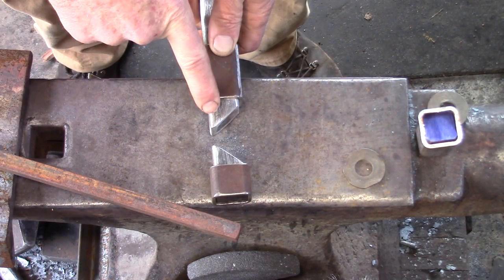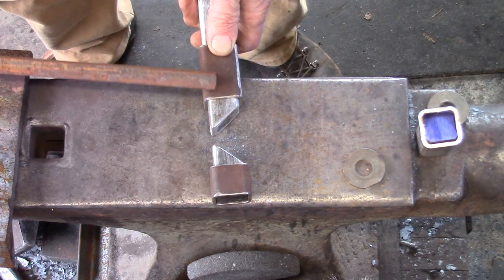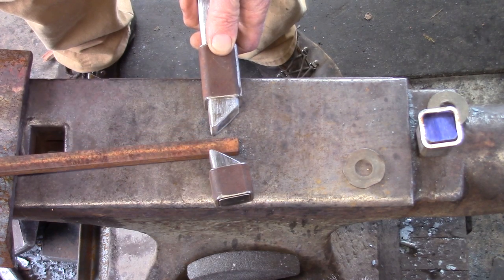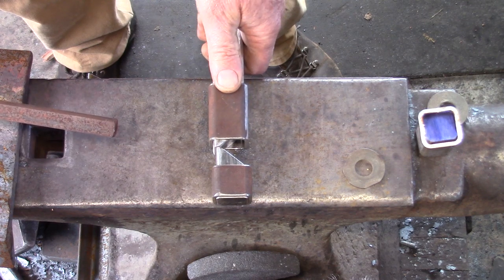I have two sets of blocks for my little guillotine — one is the butcher block and the other is dead flat for drawing out the tenon. The gap between these two must allow for rotation of stock; in this case I'm using half inch, allowing it to come down for the tenon. So don't get these too close together or they won't work.